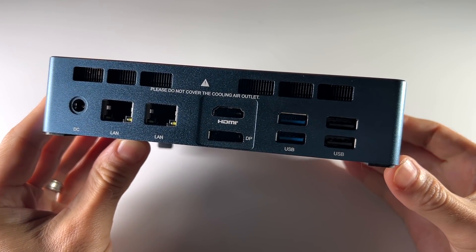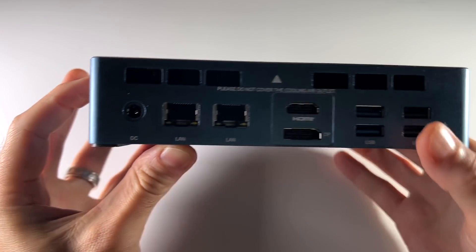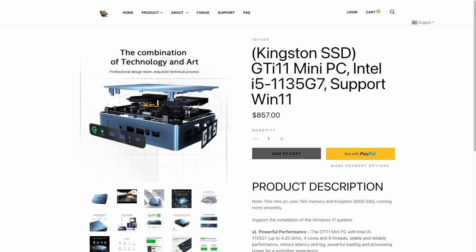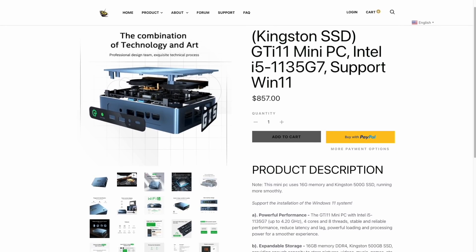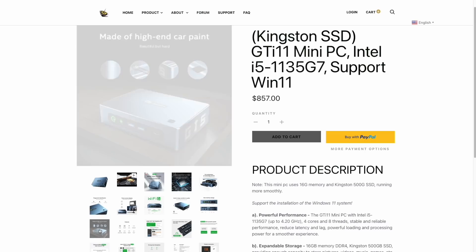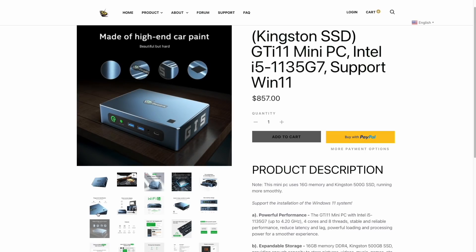And this one has the potential to be the best yet. It has an 11th generation i5 CPU known as Tiger Lake — it's the 1135G7 — and it's probably the beefiest of the mini PCs I've reviewed so far. It has some pretty neat features such as a dual fan setup, Wi-Fi 6, triple 4K monitor support, and apparently it's made out of high-end car paint.